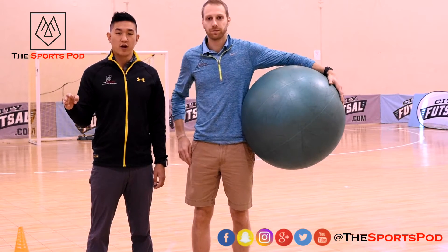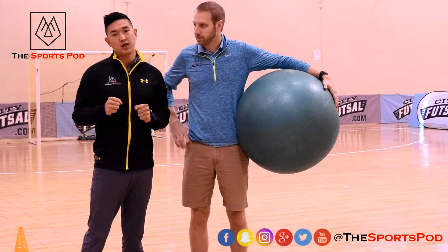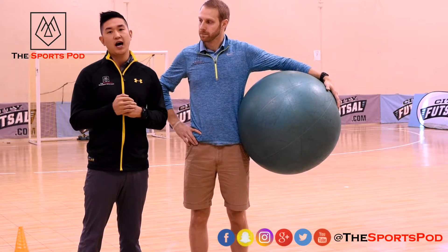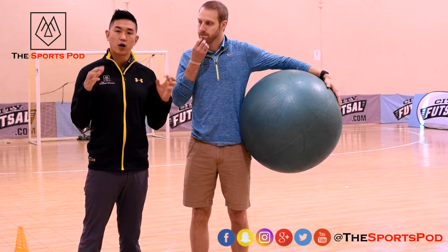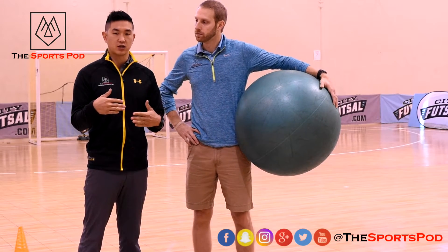Hi everybody, welcome to another episode of Train with Dr. Wu. We're going to talk about some body contact for our RTP's — return to play — for ACL. This is one of the most important drills because soccer is a full contact sport and we need to make sure that we are drilling this into our athletes. If we don't train this, then what ends up happening is it becomes uncontrolled. There are a couple of things that I love to do to help drill some of these exercises.